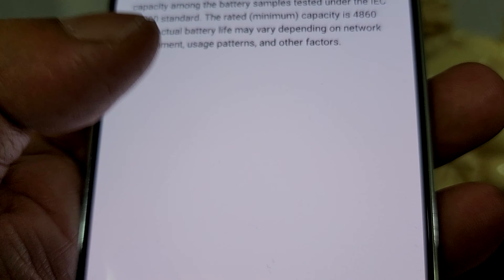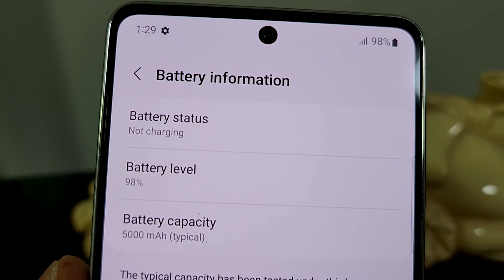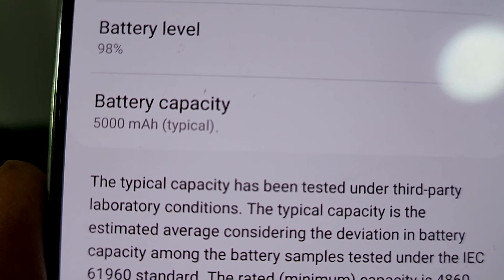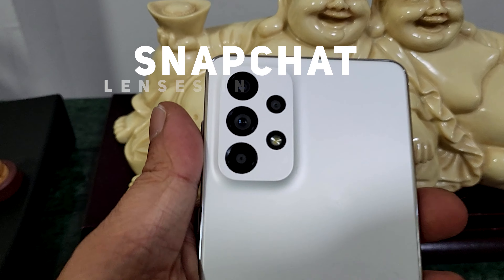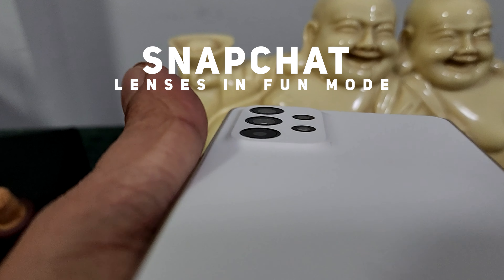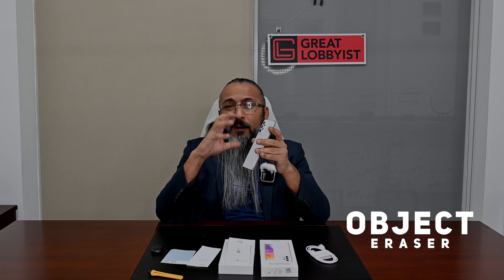Powering it all is a 5000mAh battery with 25W fast charging, though you need to purchase the adapter separately. One feature we love is the Snapchat lens in fun mode, which helps you be more creative. There's also an object eraser — you can remove unwanted objects from pictures. Sound is Dolby Atmos powered, and for mobile gamers there's a Game Booster mode for titles like PUBG. A great, powerful, feature-packed phone.